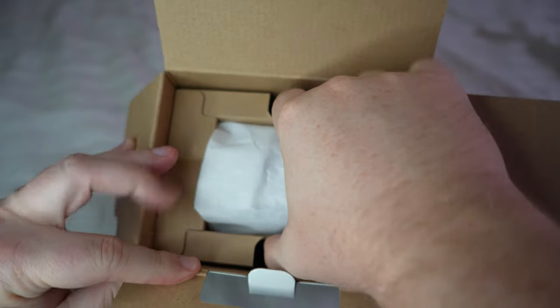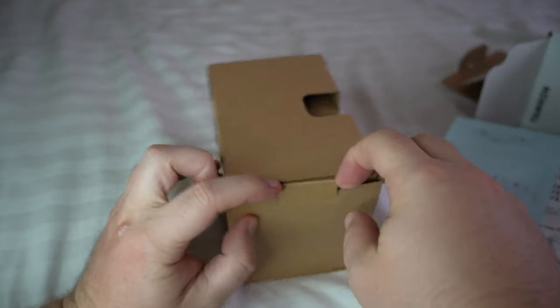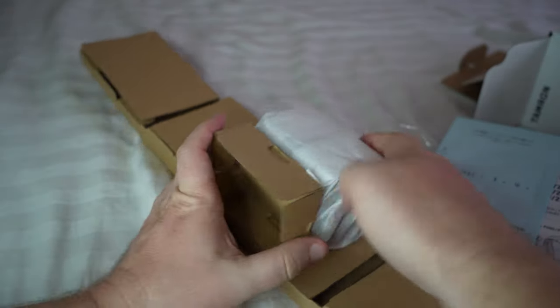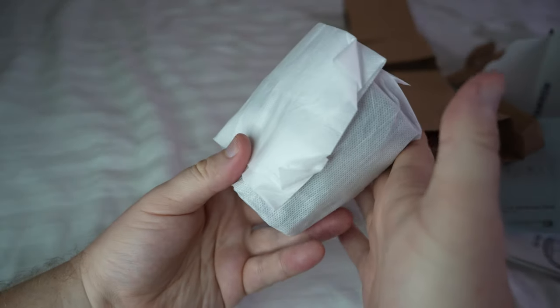We pull this whole thing out — nothing left in the box. Opening it from the sides, and just like that you have the piece de résistance: the lens itself.